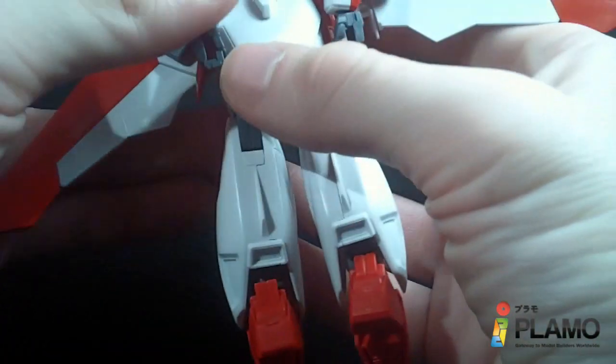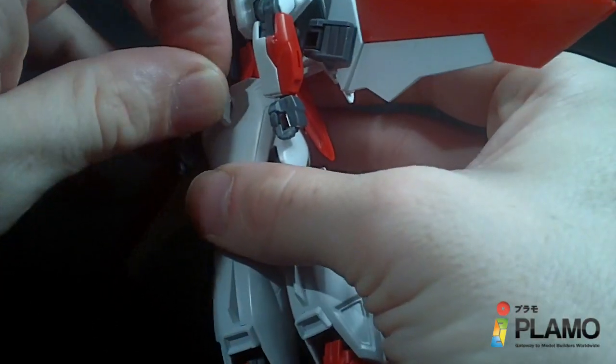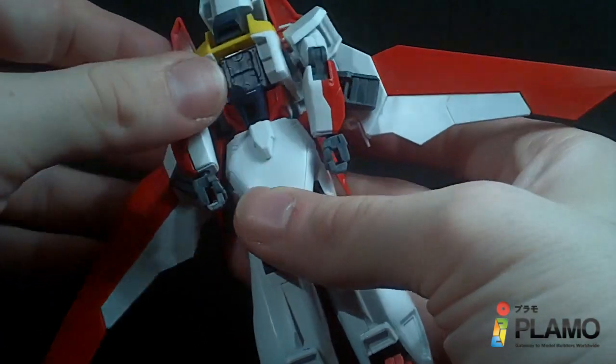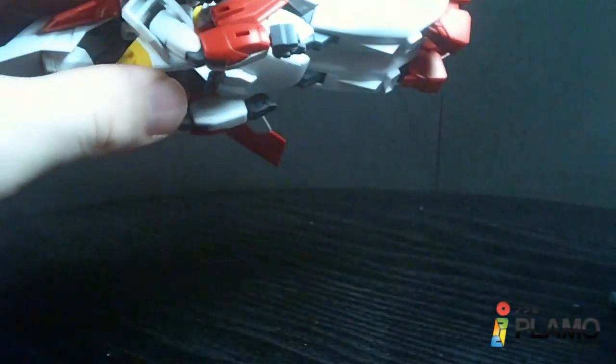You can mount it on an action base, just like the high-grade Wing — just take this little panel off. I really like how they're incorporating the mounting points into the mold; it's pretty cool. You are supposed to have the arms bent in this mode. I don't really like it, but that's how you can mount the guns better, I suppose.